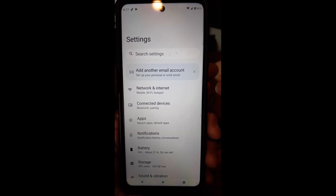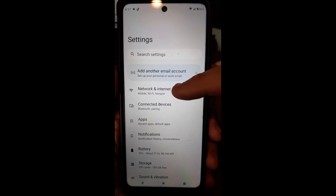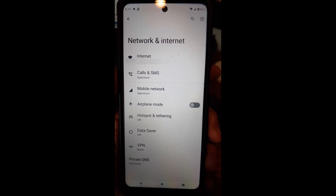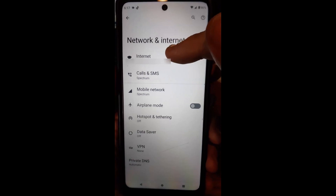On the settings screen, you want to go to Network and Internet — that's the one we want to tap. When you're in the Network and Internet area, you're going to be looking for the very top option: Internet. That's the one we're going to tap on.